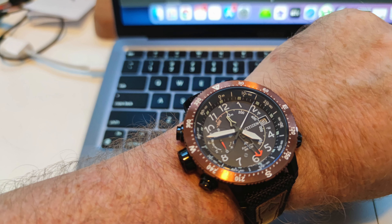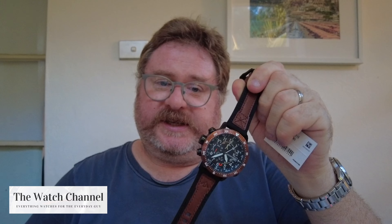Because it is a field watch and it is for outdoors, legibility is key — hence why it's 46mm. But guys, if you are concerned about the size, don't be too bothered about it. Look at it on my wrist, it's fine.